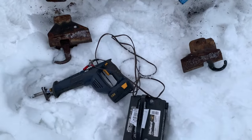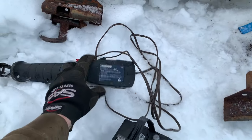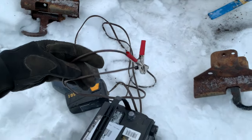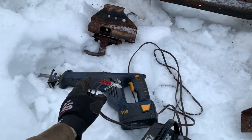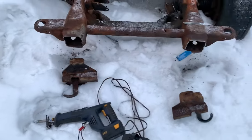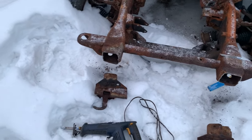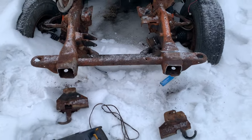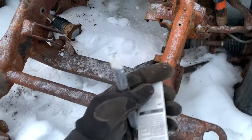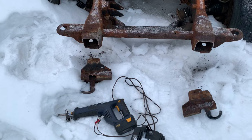Man, I gotta say this little sawzall is amazing. It's supposed to be an 18-volt but the battery was cooked, and these Mastercraft batteries — the old ones aren't available anymore — so Duane and I put a set of leads on it and hooked it up to a 12-volt battery. It's not as fast, but I just did all that with one sawzall blade. With a regular 18-volt or 20-volt I probably would have gone through six, because they're so fast they just burn the blades up really quick.